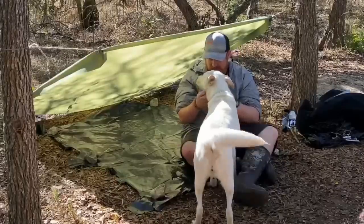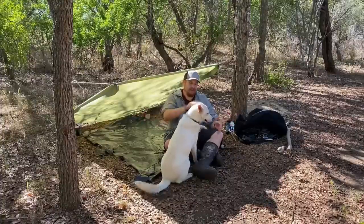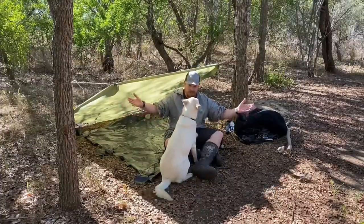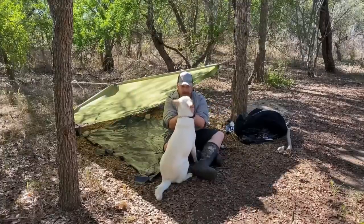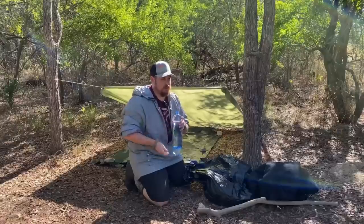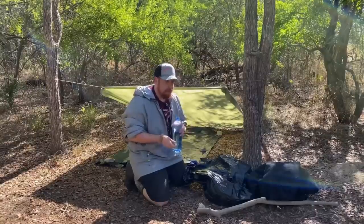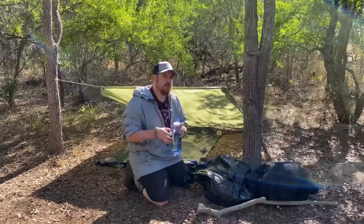So if you guys are excited to see Bella on this adventure, comment down below and let me know. If you want to see her on more trips, even budget survival challenges, let me know because I'd love to bring her on more. We brought two things of water because I don't have a water filter. For the first couple of days, I want to avoid getting sick at all costs, even with boiling water. The river and creek in this area shouldn't be too bad as long as there's no flooding.